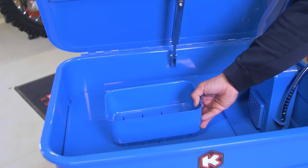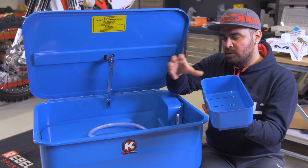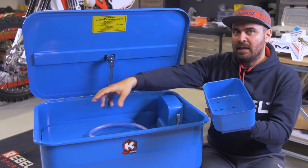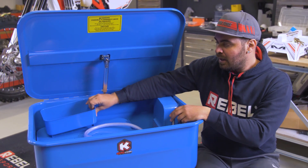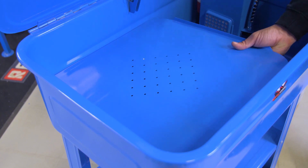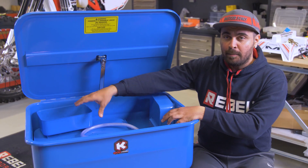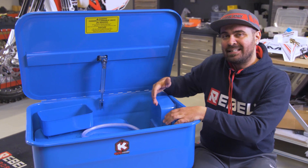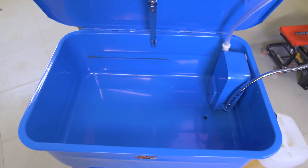Let's look in detail at what's inside. The first thing you can see is a little basket, and this basket is for small components — so if we are cleaning bolts or very small things that we don't want to lose and have to search for with our hands in the liquid. Then we have a sort of shelf that is removable for bigger parts. If we remove both the basket and the shelf, we will have 75 litres of capacity.